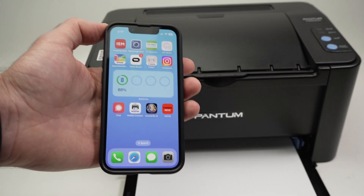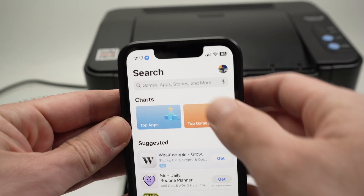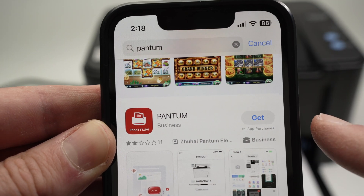The first thing we need to do is to download the Pantum app on the App Store. Go into the search bar and type Pantum, then download the app that is called Pantum.